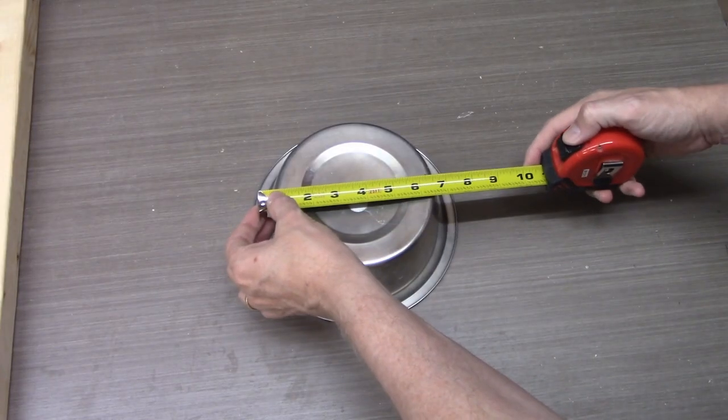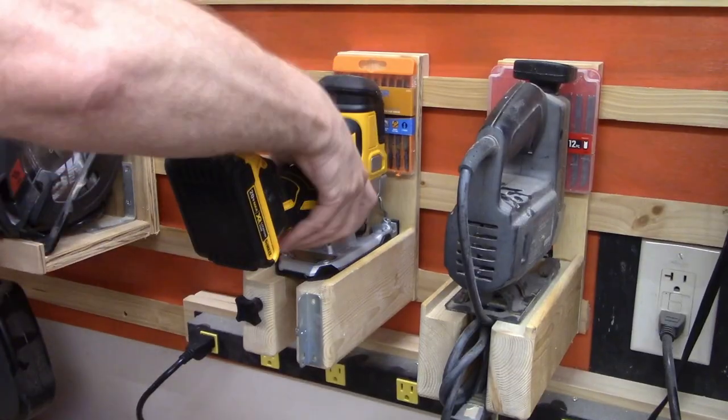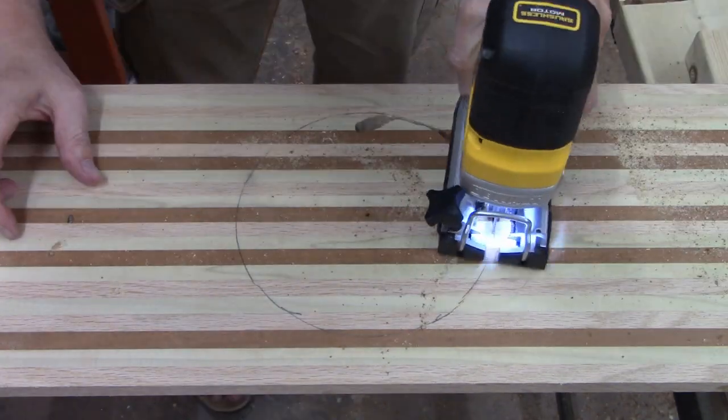The center-mounted water bowl measures seven inches, so I'll have to cut a seven-inch hole. I'm going to use my jigsaw to cut the water bowl hole. It's a fairly simple cut so I'm going to freehand it. Is it a perfect plan? No! And I think that's what I like about it.